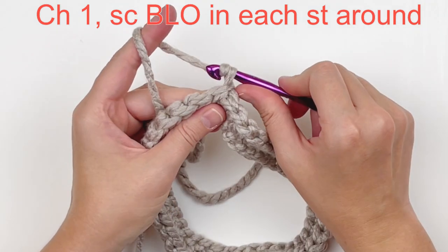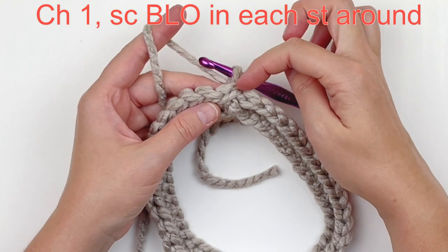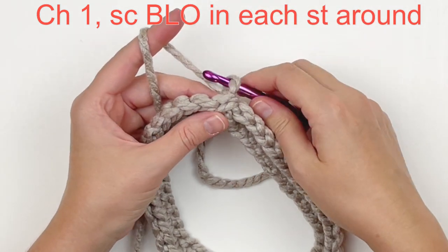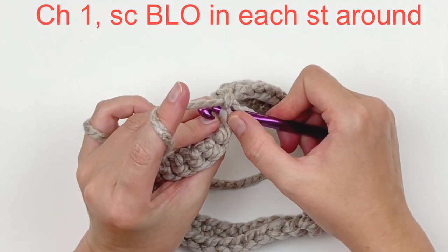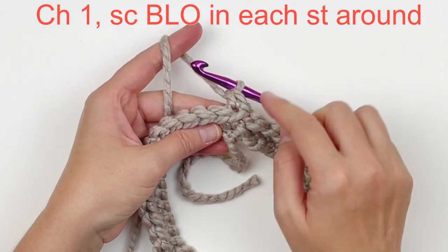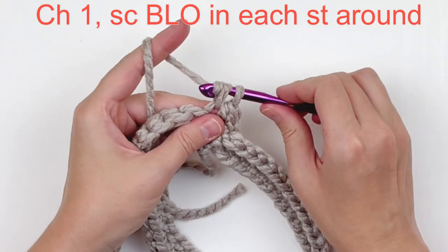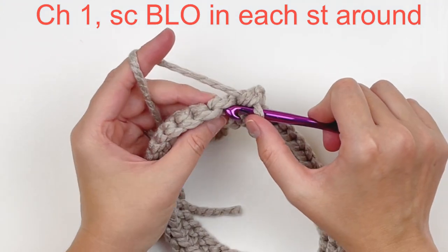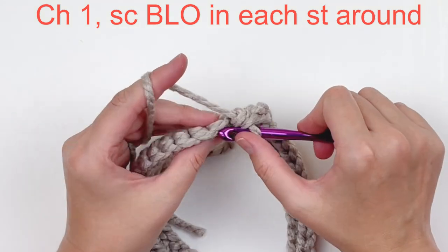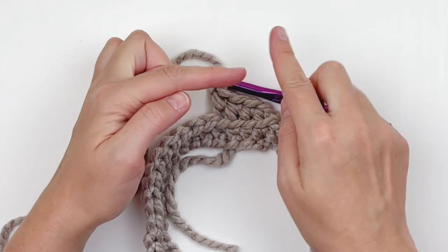Now we're going to chain 1 and again we're going to be working in the back loops — those loops right here. This is the front loop, this is the back loop. We're going to single crochet in each stitch around in those back loops, and that's going to give us a nice ribbed edging in the front. We're going to be working into those remaining loops later, so be sure to follow along. You're just going to repeat that all the way around.